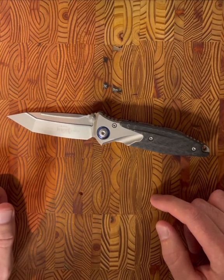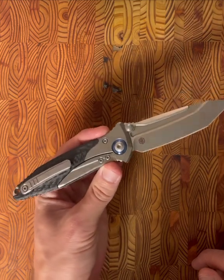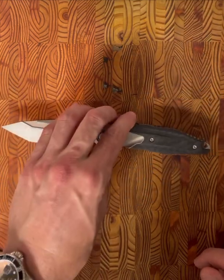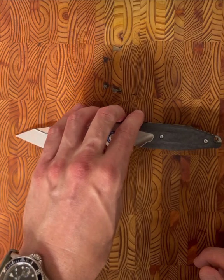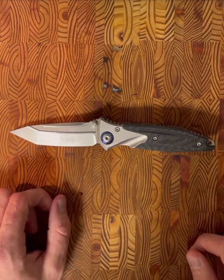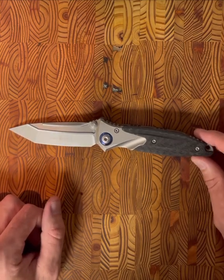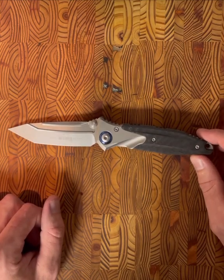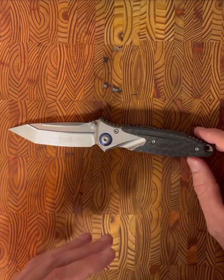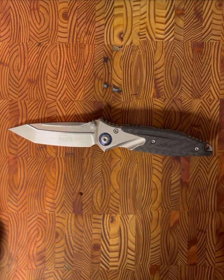A little background on my history with Microtech: I used to have a very large Microtech collection — a lot of older CFOs, Halos, LUDTs, original ones. I got rid of them and took about a six or seven year hiatus. Now I'm back into knives and this is going to be my first Microtech in almost ten years. I'm excited to share my observations.